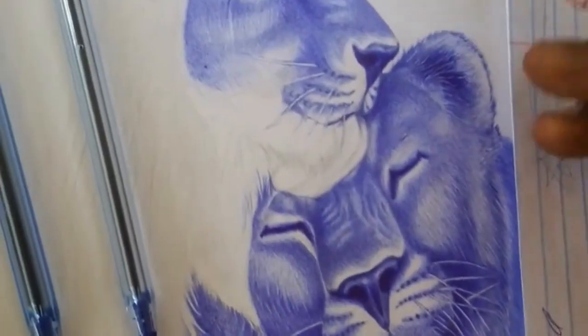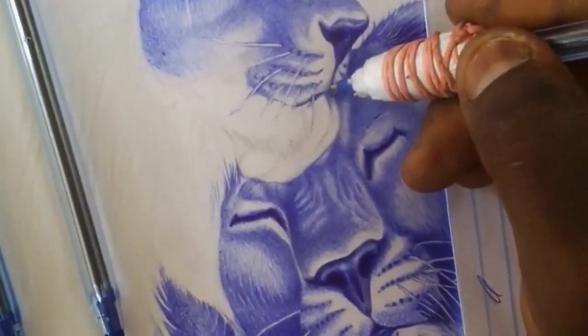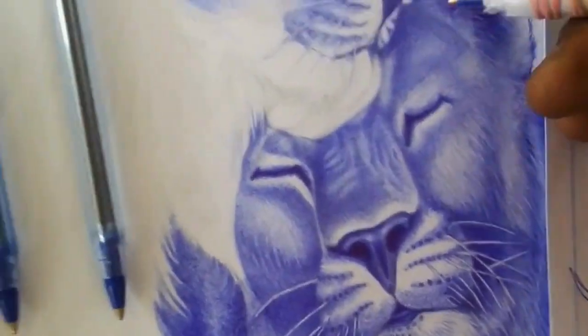Take your time — ballpoint drawing requires patience and a steady hand. Don't rush through your work, and take breaks as needed to avoid cramping or fatigue.